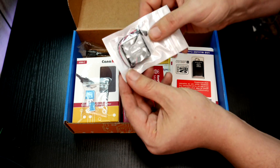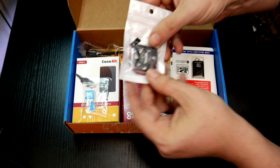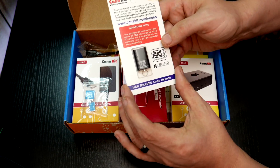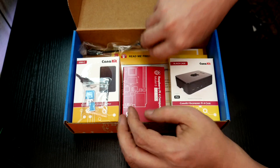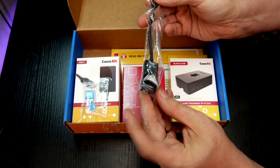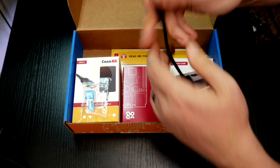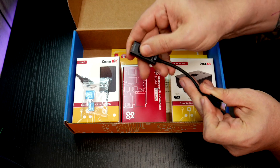We have a little fan kit or case fan here — I think 30 or 40 millimeter, not actually sure, but very, very small. Of course that'll fit in our case. Here we've got a micro SD card to USB adapter so that we can plug our micro SD card in and put operating systems on it. Then we've got a power switch — we can plug one end to our power supply and then plug the other end into our USB-C port on the Raspberry Pi. Nice little clicky button there.